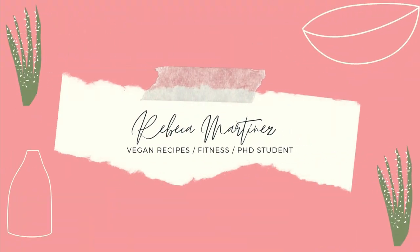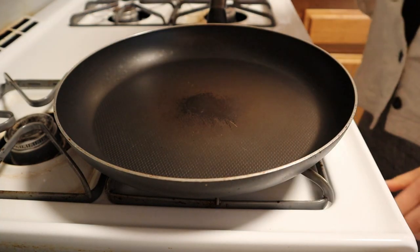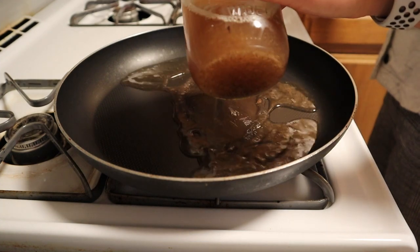Hey everyone, welcome back to the channel. Today we're going to be making some black bean and red pepper sausages. Keep watching this video for the rest of the recipe. Start by adding some veggie broth to your skillet.